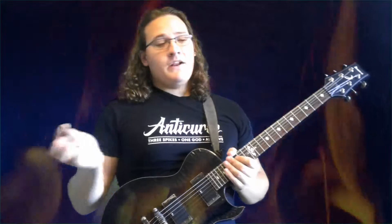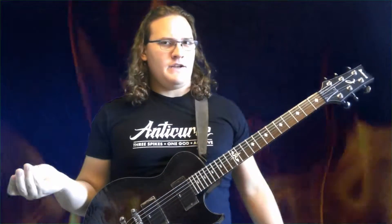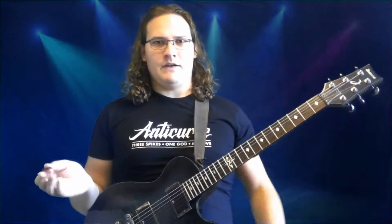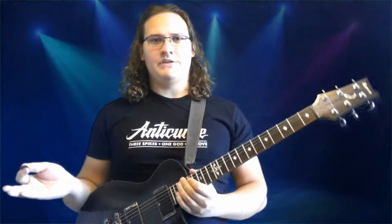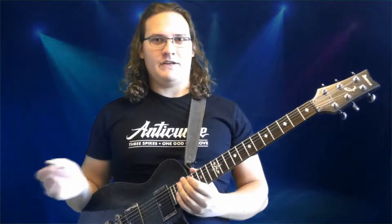What's up metalheads! Today I'm going to show you how to do a pinch harmonic. Pinch harmonics are used a lot in metal and it's a pretty simple process. That's a pinch harmonic - just a really cool sound you hear a lot in metal.